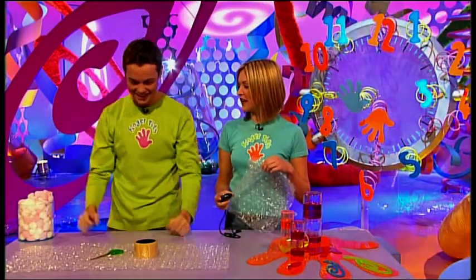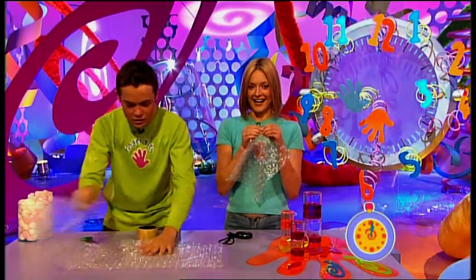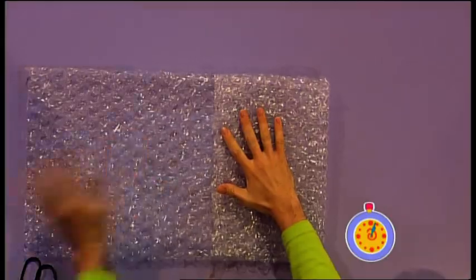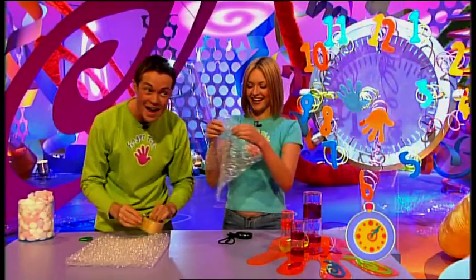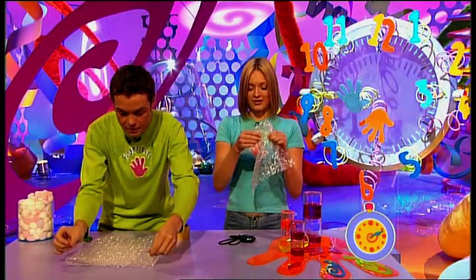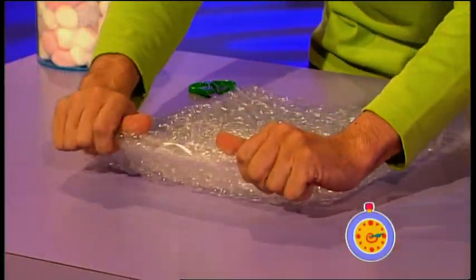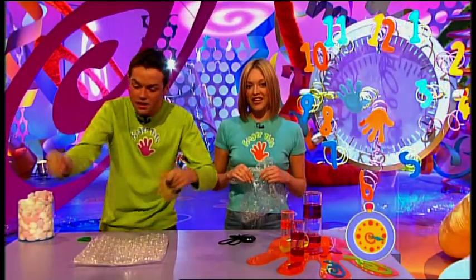Magic Mulhern, are you ready? Have you flexed your fingers? Good. Go! First thing I need to do is just fold this over like that, and fold this over. The hardest thing about this make is finding some bubble wrap that hasn't already been popped. Then I'll take another bit — 17 seconds.